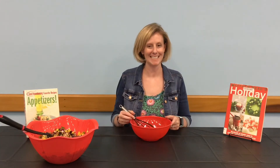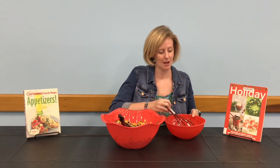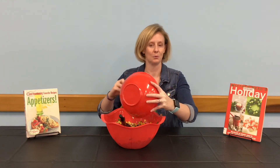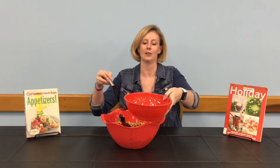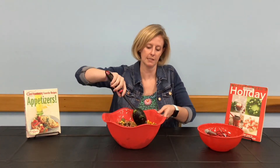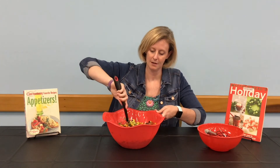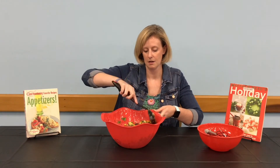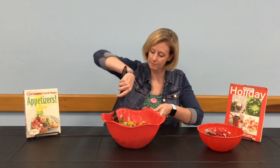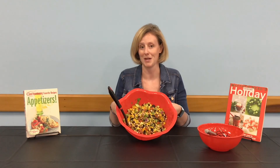Now that we have our dressing whisked, we're going to bring our big bowl back over and add our dressing to our cowboy caviar. Use your whisk to scrape the bowl and get all of that in there. We're going to use our large spoon once again to toss everything together — we want that dressing to cover everything: our avocados, our tomatoes, our beans, our pepper, our onion. Once it looks good and mixed, your cowboy caviar is complete.